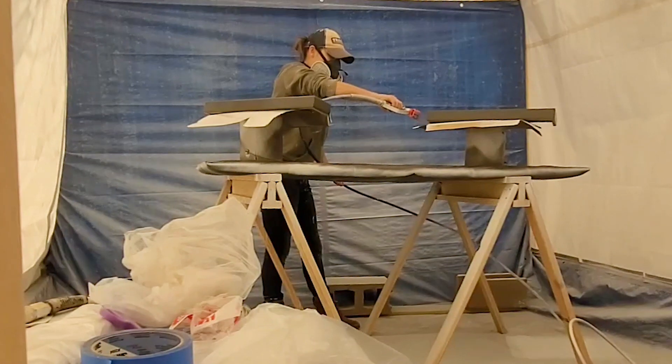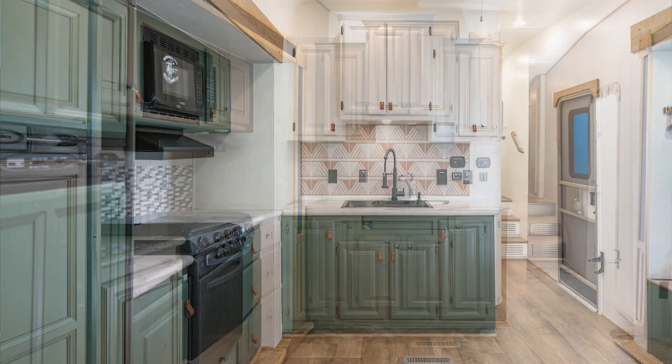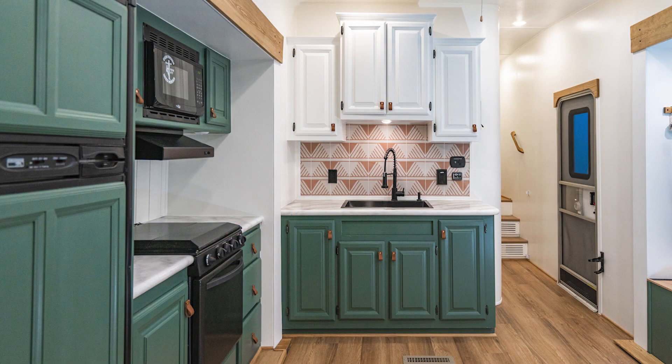Finish up with two top coats, let them dry, put them back up, and now you have a completely transformed RV interior. If you end up using any of these tips, we'd love to hear your experience in the comments below. If you have any other upgrade suggestions for RV cabinets, we'd also love to hear about those. Thanks so much for watching, and happy RVing!